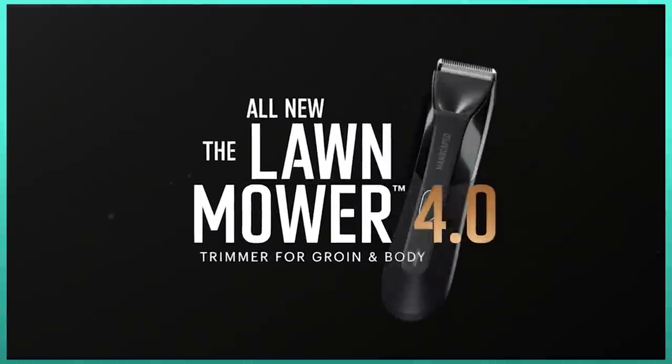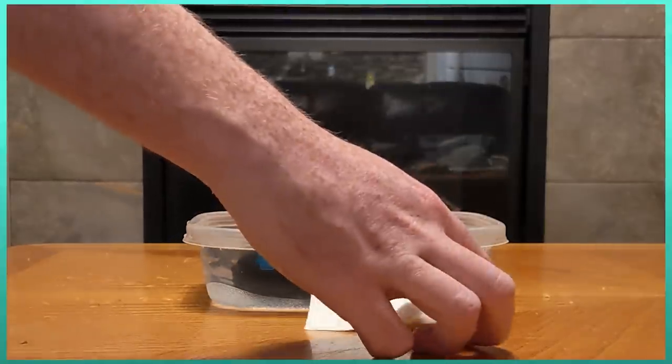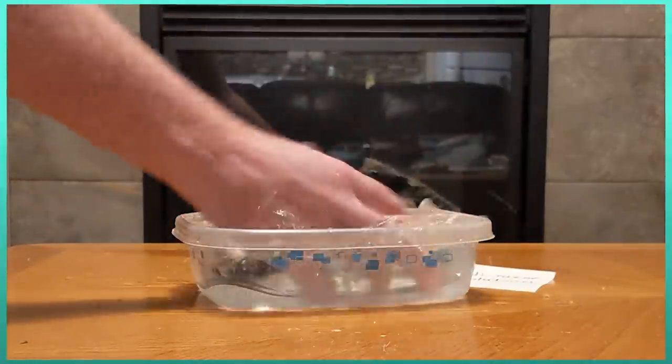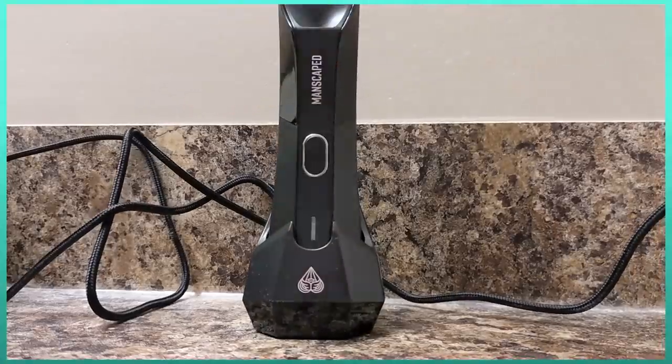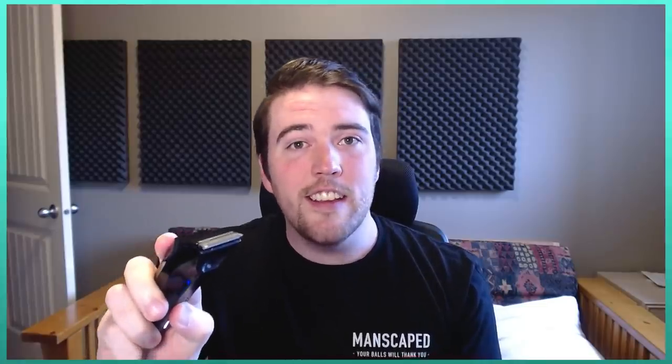The main sell point of this package is their brand new Lawn Mower 4.0. It's compact, comfortable to hold and it's waterproof, which is very helpful. The charging dock looks futuristic and like somewhere I would store my charging crystals. It actually has a light in case you have trouble finding things.